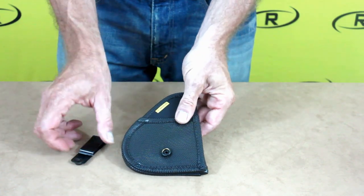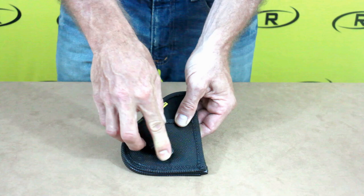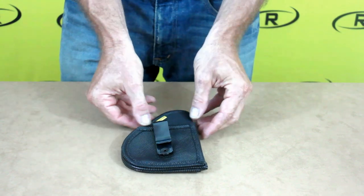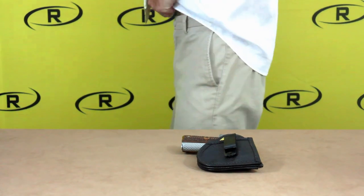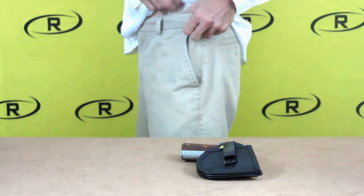The Remora tuckable holster is designed using Remora's original no-clip, no-slip technology that allows you to utilize an in-the-waistband holster while having your shirt tucked in.